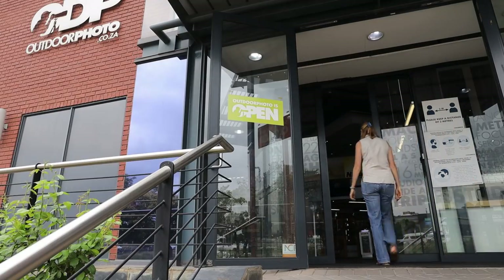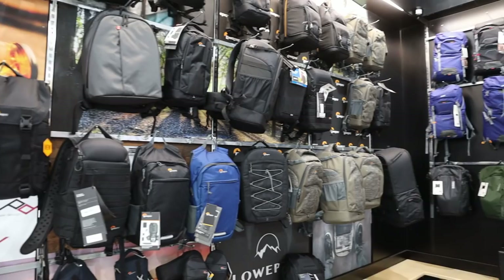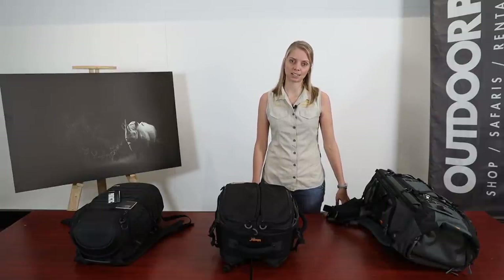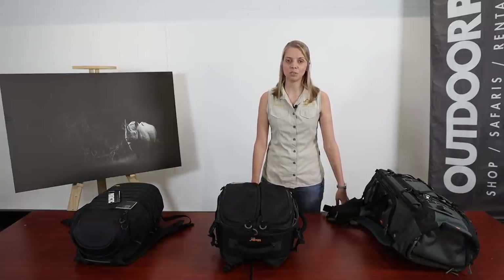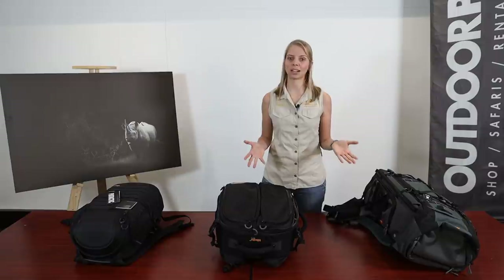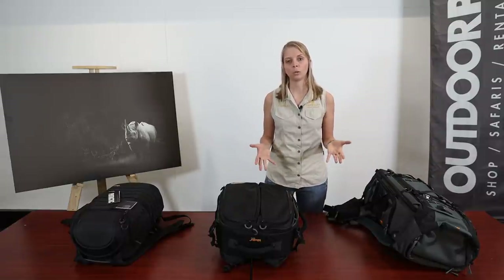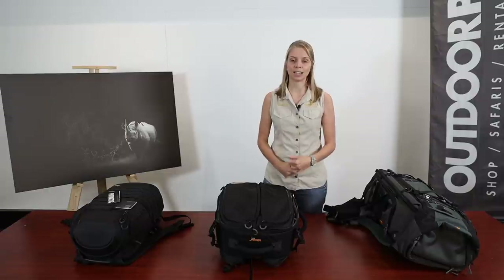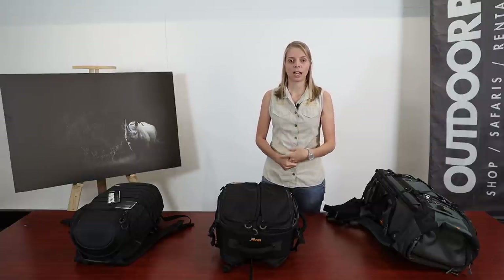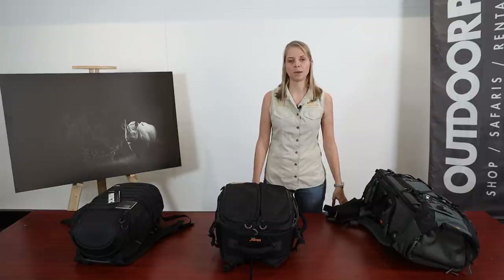Today I'm coming to you from Outdoor Photo in Pretoria, South Africa, where every photographer is made to feel like a kid in a candy store as soon as they walk through the doors. Janine and I recently concluded that there's no such thing as the perfect camera backpack — much like choosing a camera. What works for me might not work for you, and your choice will depend on your destinations, type of expedition, personal strength, and mode of transport.